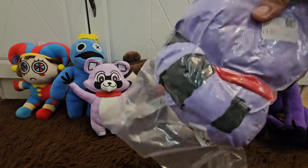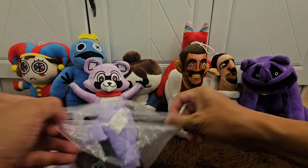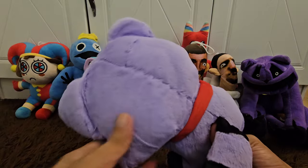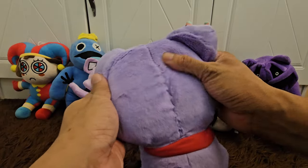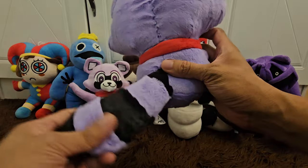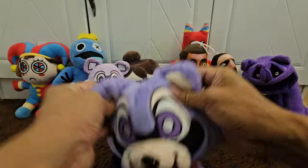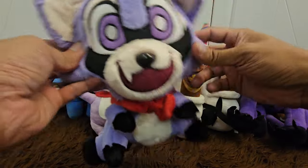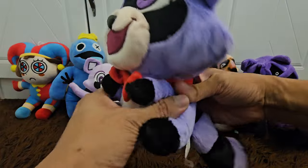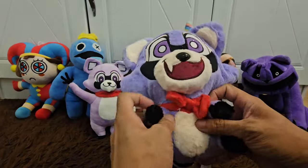We ordered this one online too. There you go — wow, this one is bigger! Look at the back, look at the scarf and the tail. There he is now, he's starting to become fluffy again. I'm letting the air go inside the body — there you go, look at him!